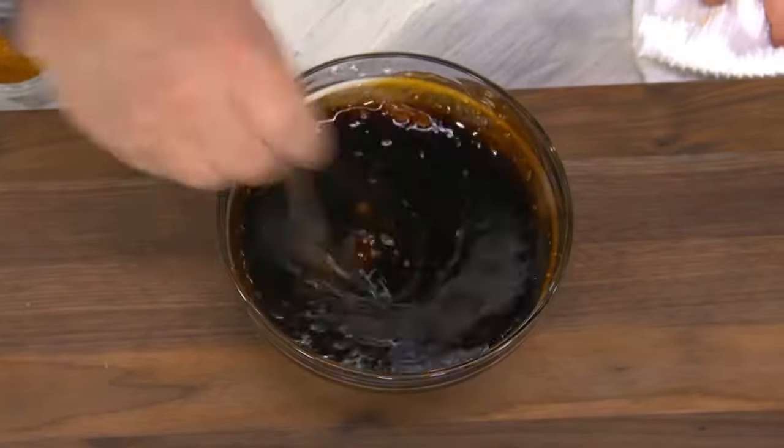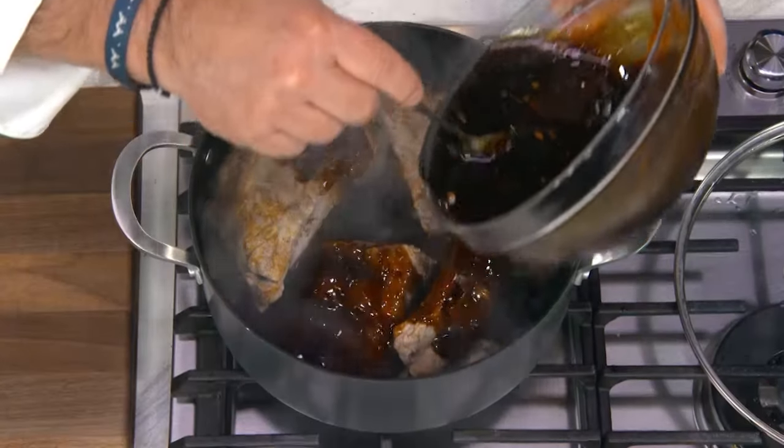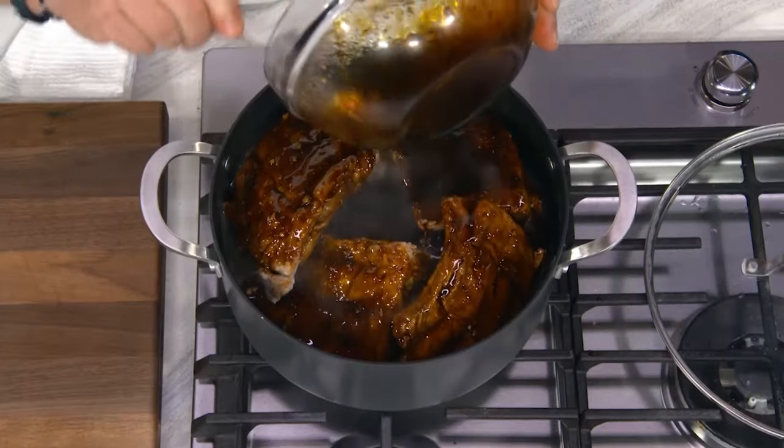Now we're gonna take our sticky sauce and we're going right over the ribs. Look at all of that yummy, sticky, sugary, sweet sauce. Sounds like it's gonna be a mess for me to clean up.